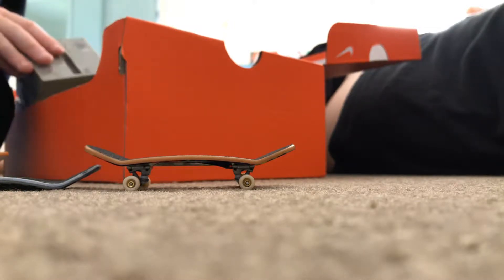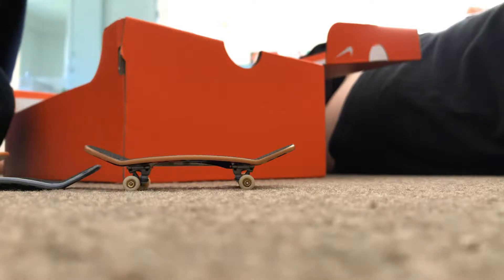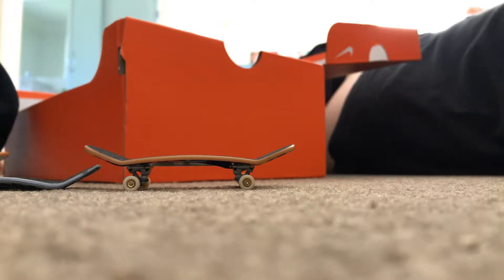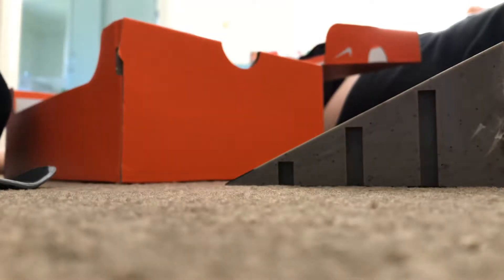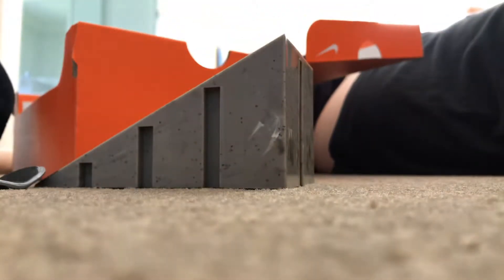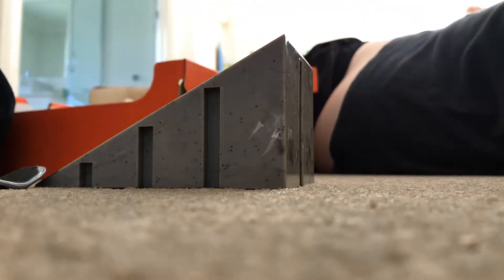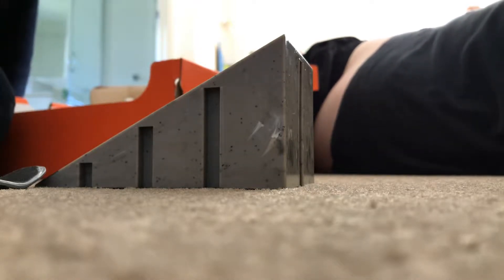I just did a couple. This is our ramp. We've got this little box in too, so we might do a few tricks and stuff.